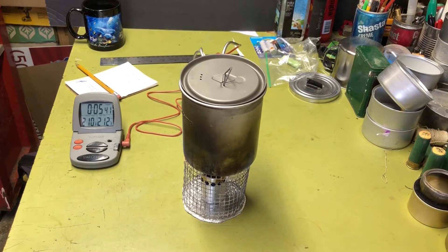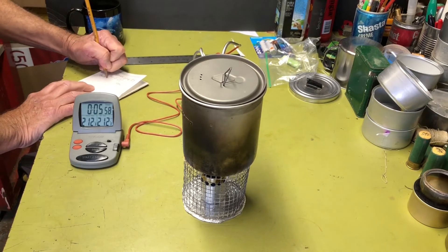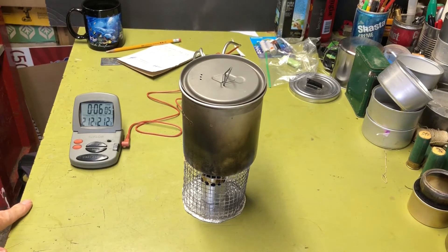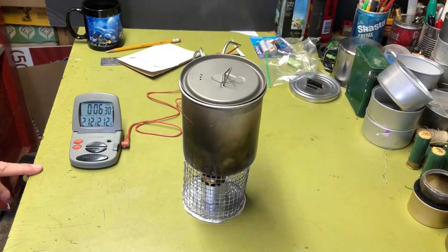We're getting up there — 210 degrees at 5:41. I'm impressed; this little sucker really throws out the heat. And we hit boil at five minutes and 53 seconds. That's about half a minute faster than the Fancy Feast, which is probably one of the faster stoves. So it looks like a great little stove for the weight. The only drawback is you need a separate pot stand, but that's not a deal breaker — a lot of good stoves need one. That's always the advantage of the Fancy Feast, but still, really impressive.